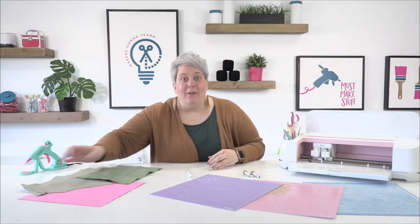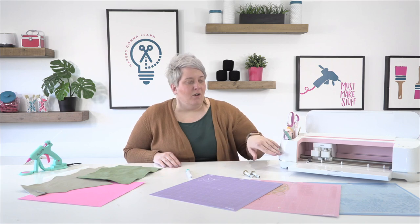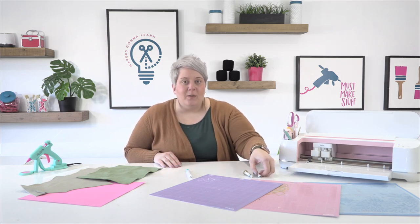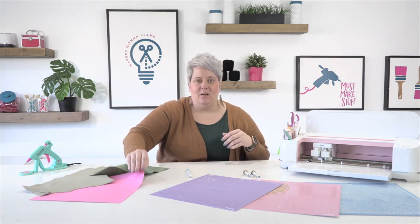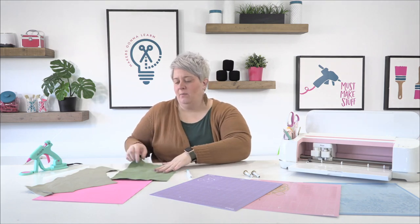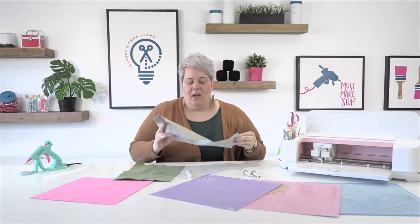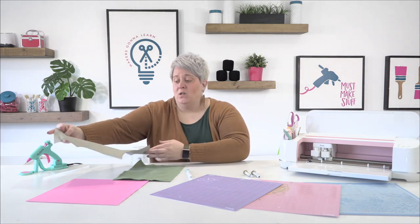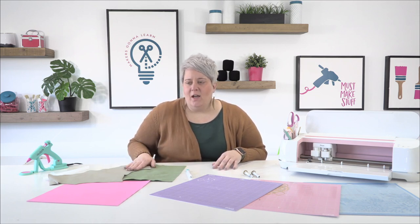For our supplies today it's really pretty simple. We need a light grip mat, a fabric grip mat, and a strong grip mat. We're going to need our fine point blade, our rotary blade, and our knife blade. I also have some cardstock — around 60 to 80 pound — some wool felt from Benzy Designs in a 9x12 sheet, and some tooling leather, probably two to three ounces. You can cut up to seven ounces in thickness on your Cricut Maker.